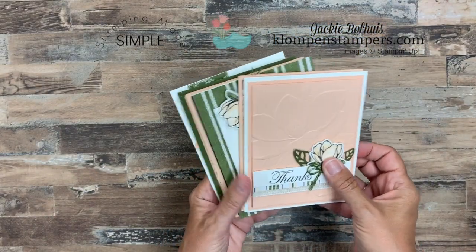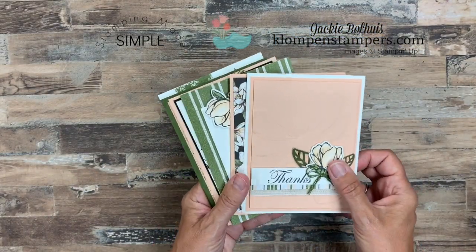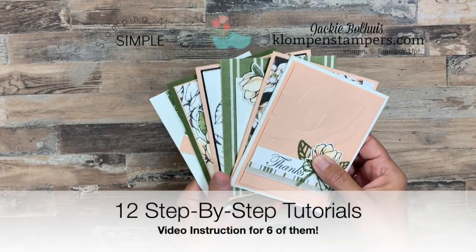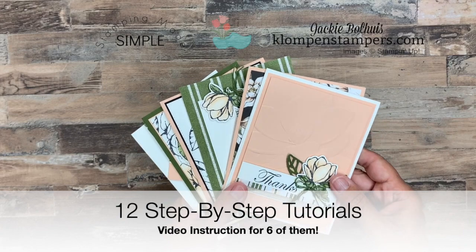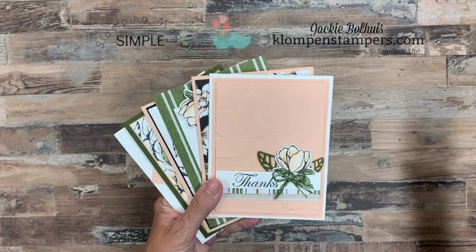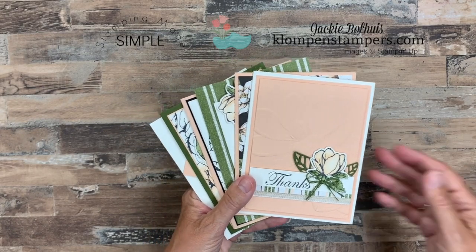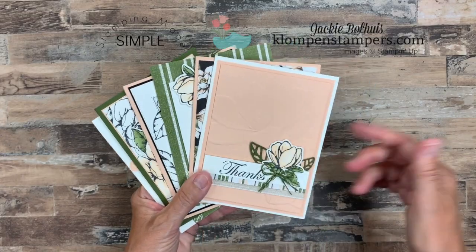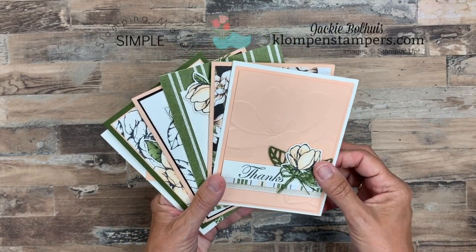Let's take a look at the six cards that go along with the video. The class consists of 12 tutorials. These six will have tips and I'll show you how to make them in the video along with the step-by-step instructions. And then you'll have the six bonus tutorials that will just be step-by-step instructions. But once you've gone through these, it will be super easy for you to make the other ones as well.